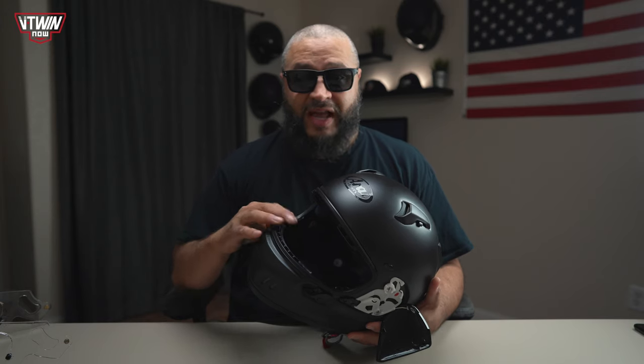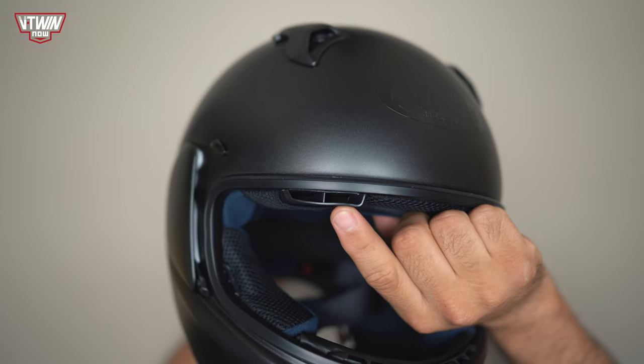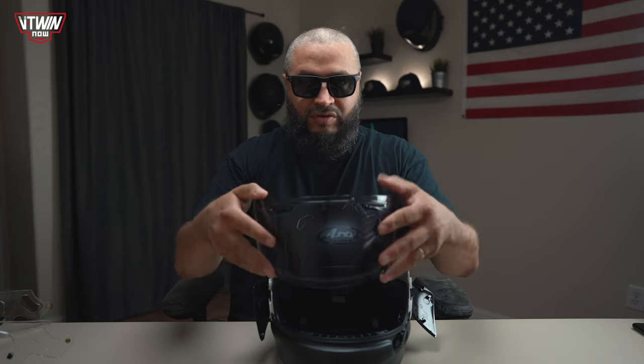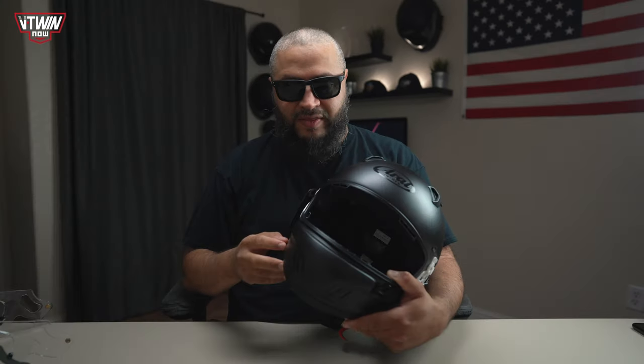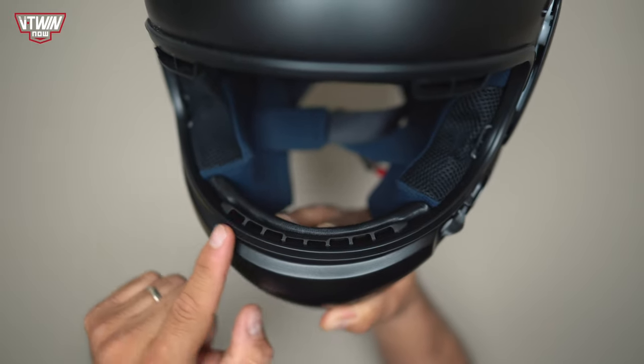Now with the shield off, I want to show you some vents you couldn't see before. Here are the little eye ports — when you open these flaps on the face shield area, air comes in through these eye ports. It's really cool airflow that will keep your head nice and cool. You also have some additional venting above the mouthpiece area.